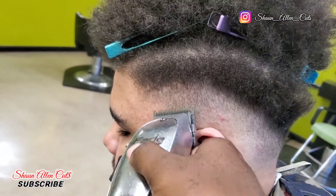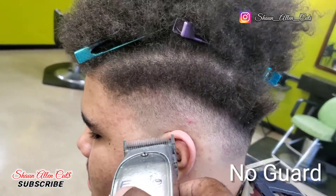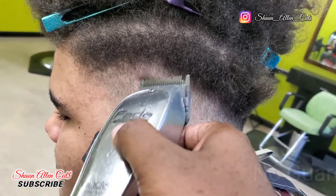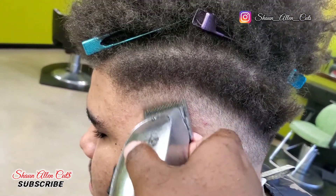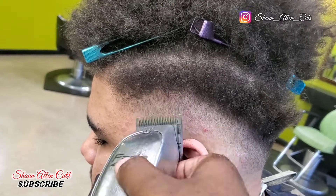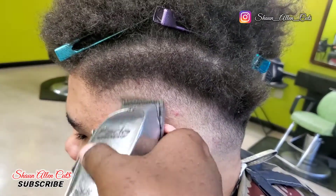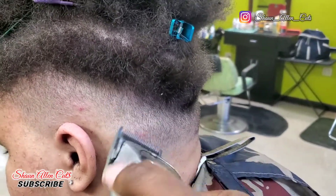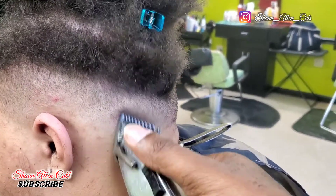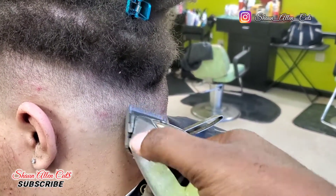Every time you see the camera move back, it's me looking at it, making sure I can see everything I need to take out. Side note: when you set your fade up, you need to take all the dark spots out. So now I'm using no guard with my Masters and I'm just doing the blending technique, flicking out all the dark spots.